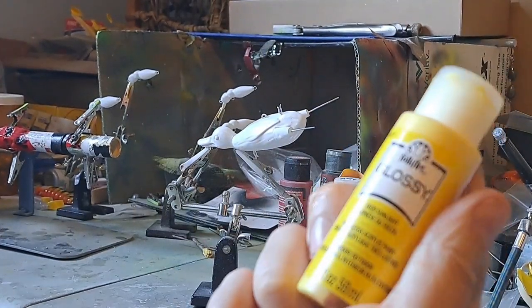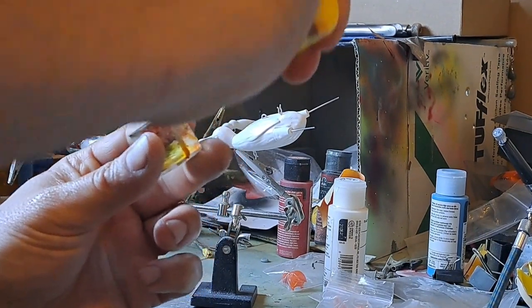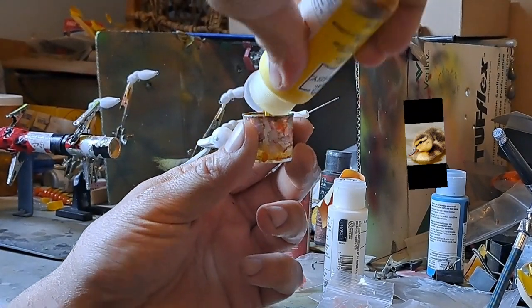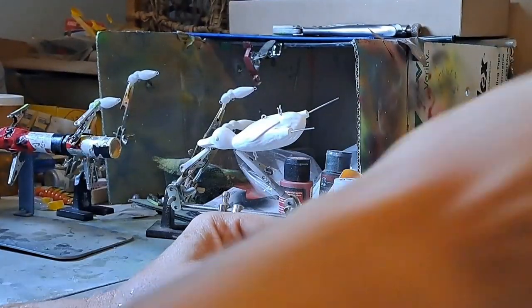My next color is gonna be yellow. If you've ever seen pictures of a baby mallard, they are not just yellow. Although the world's gonna tell you baby ducks are yellow, they're not just yellow — they got yellow and they got a little bit of brown on them.